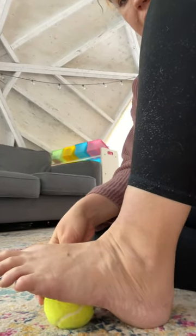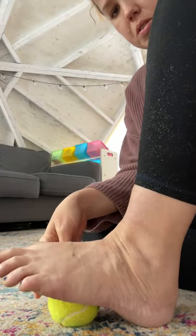Good morning. I've got one last foot video for you. I'm going to bring it down here so you can see what I'm doing. I've been using a tennis ball today — whatever smaller ball you've got available to you is great.